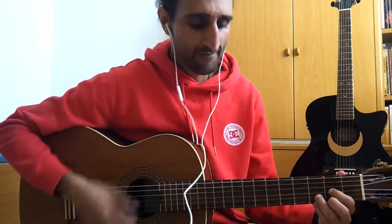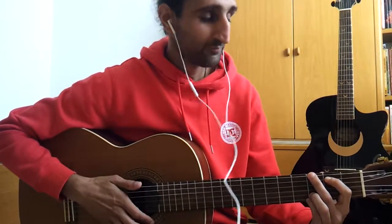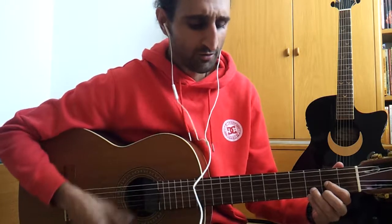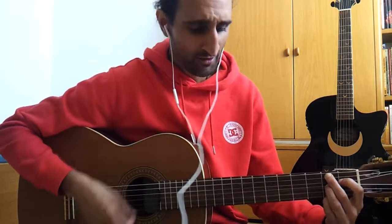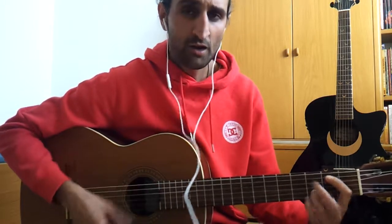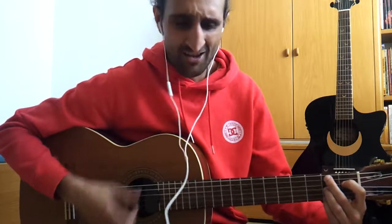When I look in the mirror I can't believe what I see — tell me, who's the funky dude staring back at me? Broken, beaten down, can't even get around without a cane. I've fallen to the ground. When I look in the mirror I can't believe what I see — tell me, who's the funky dude staring back at me? Broken, beaten down, shivering in the cold, I'm bitter and alone.